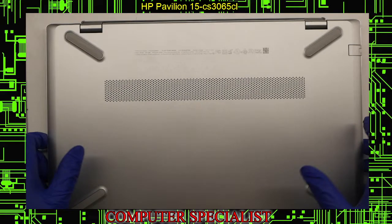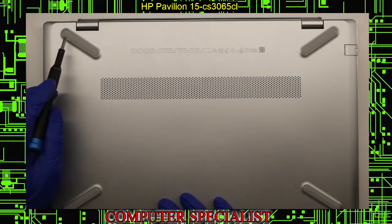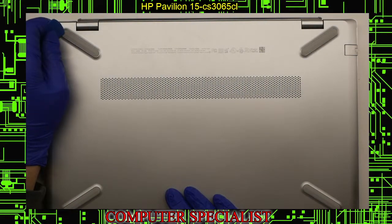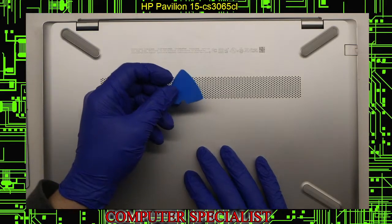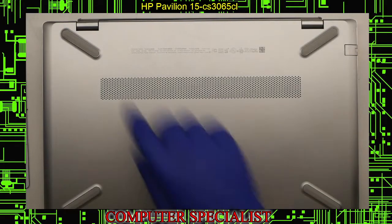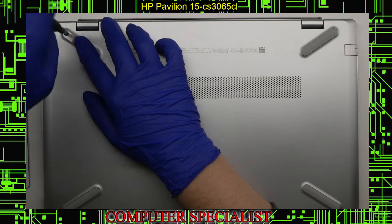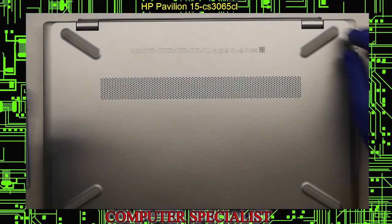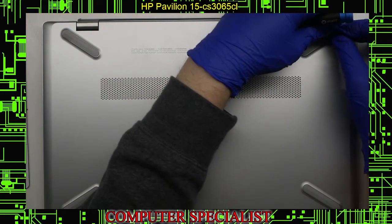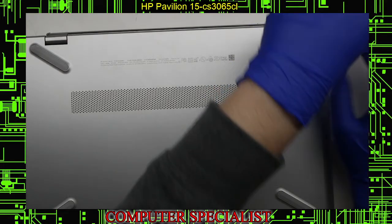To take it apart, obviously make sure that the computer is off, then flip it upside down. There are two hidden screws under each one of these rubber pieces. We use a guitar pick to pry that up so you can get access to the screw down in there. They're labeled to tell you what size they are. Take those off to the side — one on this side as well.